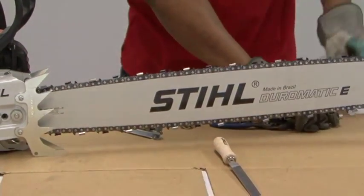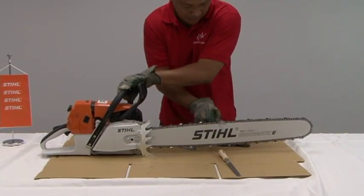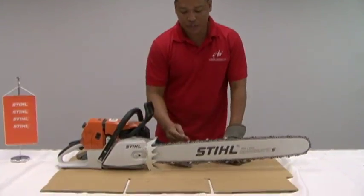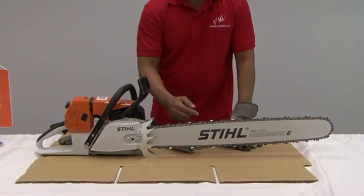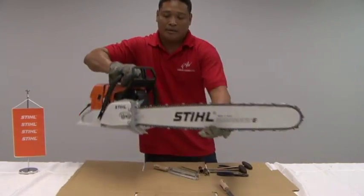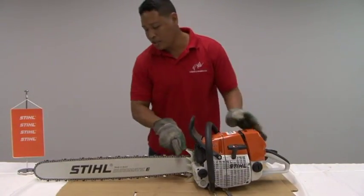you need to rotate the chain to get to the other cutter and you continue on. The chain is equipped with left and right cutters. So after sharpening the right side, you need to go to the left side by turning the chainsaw to the other side, where you undo the other side of the chain.